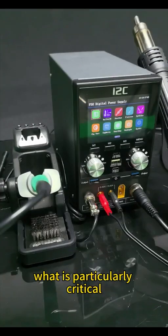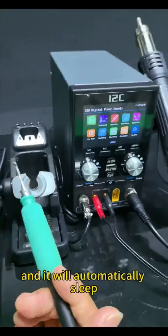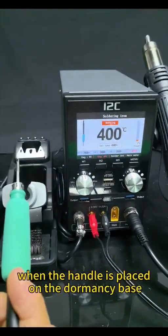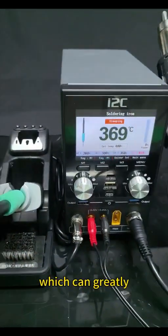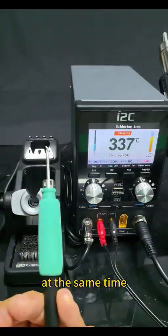What is particularly critical is that it will automatically heat up when you pick up the handle, and it will automatically sleep when the handle is placed on the dormancy base, which can greatly extend the service life of the heating core.